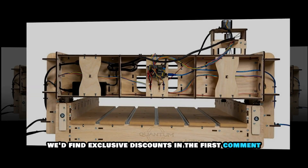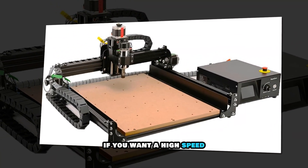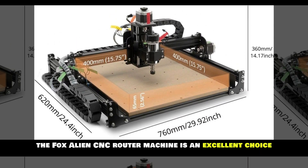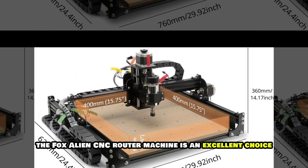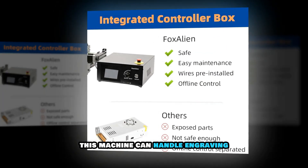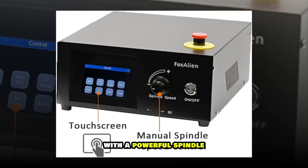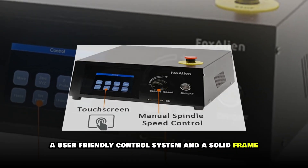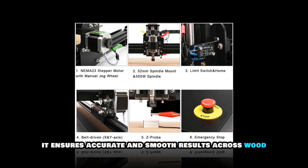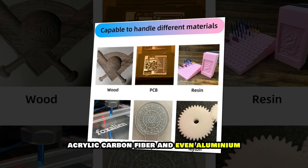Fox Alien CNC Router Machine. If you want a high-speed CNC router that balances power and precision, the Fox Alien CNC Router Machine is an excellent choice. Designed for both beginners and experienced woodworkers, this machine can handle engraving, carving and cutting tasks with ease. With a powerful spindle, a user-friendly control system and a solid frame, it ensures accurate and smooth results across wood, acrylic, carbon fiber and even aluminum.